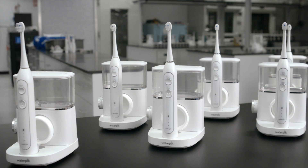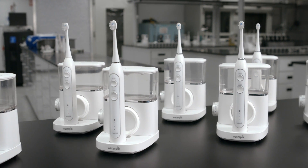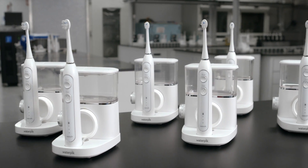Injecting technology to make it simple. Sonic Fusion is the most advanced product we've ever developed. It's a game changer — this is going to change people's lives. People are going to floss more.